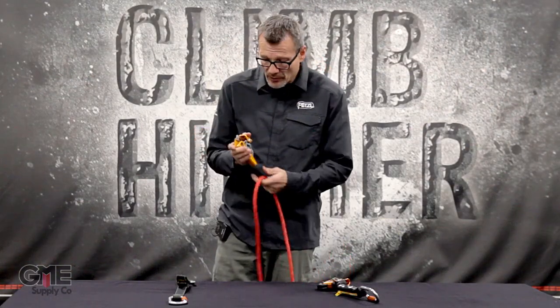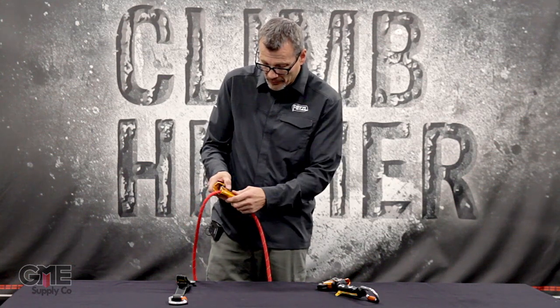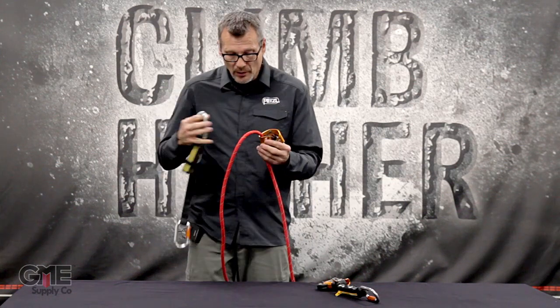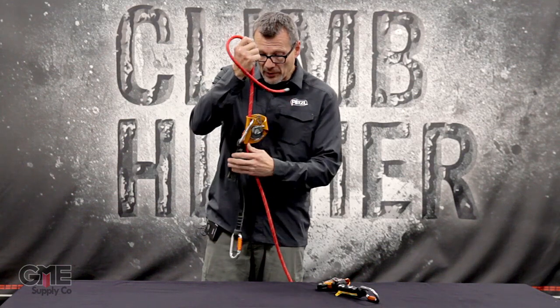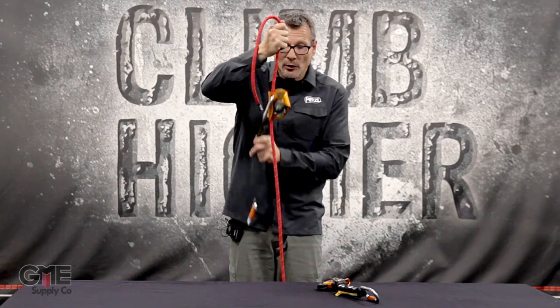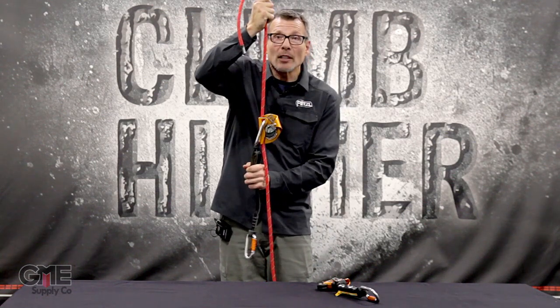The ASAP is activated by opening the cam, putting the rope in, and letting the rope slide into position. You then clip in the absorber and clip that into the user. Just like the ASAP Lock, it follows the user up and down, and in case of a fall the device locks up.